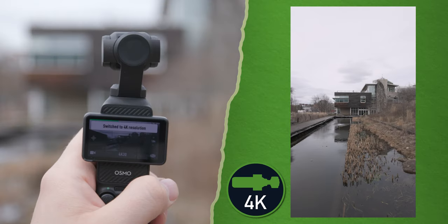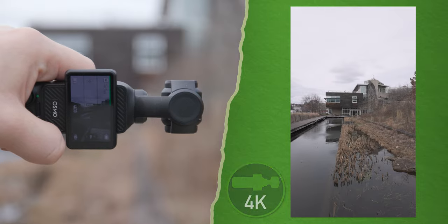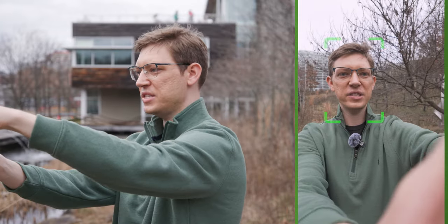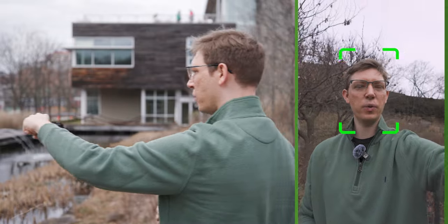There is a better way. If you take your Osmo and rotate it as shown, it will let you take full advantage of the full sensor while capturing vertical video. Another great thing about this trick is you are going to get 4K quality instead of 3K when shooting vertical videos. And as you can see here, I get double tapped and it is going to actively track me and keep me in the middle of the frame, which is pretty cool.